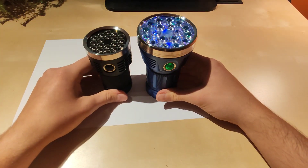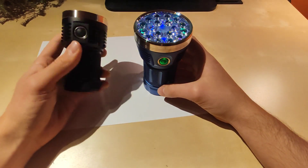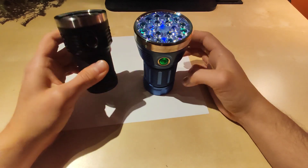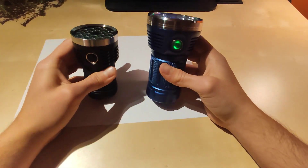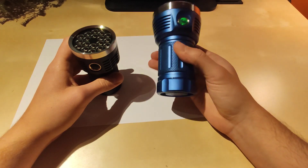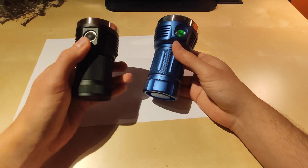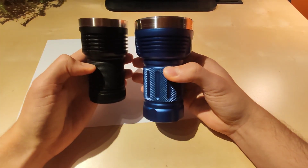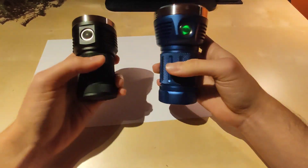Okay guys, let's go to the forest and show you the beam shots. I'm really impressed with both flashlights. If I had to choose one, it would be a tough decision, but I'd probably choose the D18 because of the size, almost the same power, and a slightly better driver for me personally. But I do miss the auxiliary LEDs on the D18. On the plus side for the MF01S: more power, slightly longer runtime, and auxiliary LEDs. For the D18: the size, almost the same power, and a slightly better driver in my opinion. The build quality and finish are pretty similar for both.